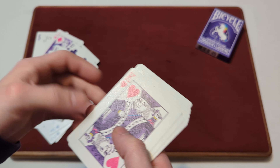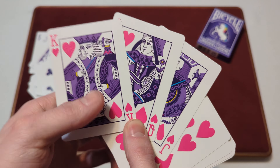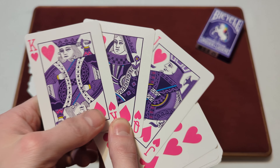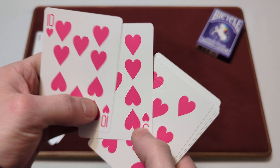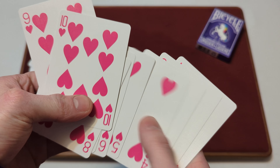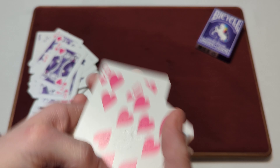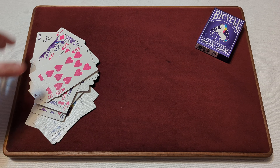The hearts are still that same bright pink color, matching the diamonds. The jack, queen, and king of hearts are in the same purplish colorway with the yellow, pink, and blue accents — consistent with all the other court cards in the deck.